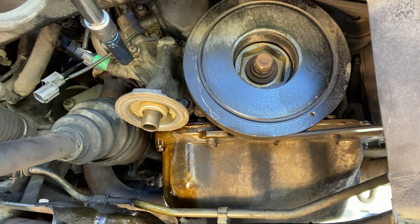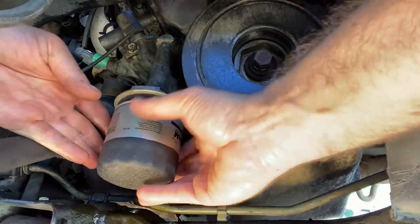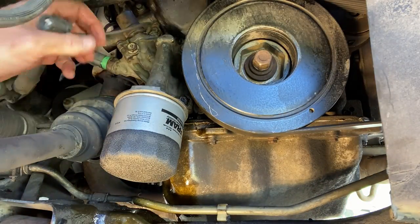With the bolts torqued, we reinstall the filter, attach the wiring harnesses, and verify the oil level. Then we start the car and verify there are no oil leaks.